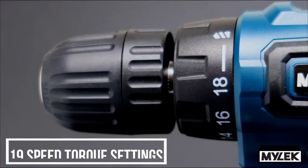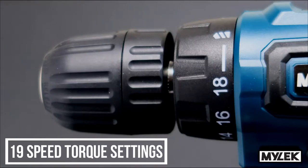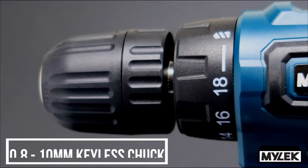Don't let the Compact size fool you. With 19 Torx settings, it's got enough power to handle whatever you throw at it.